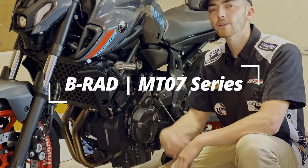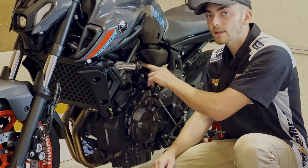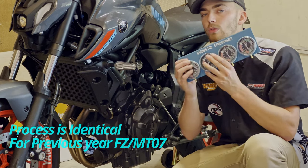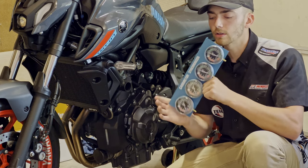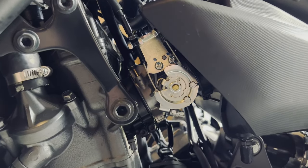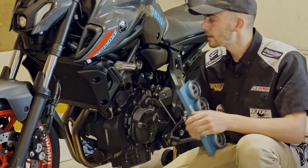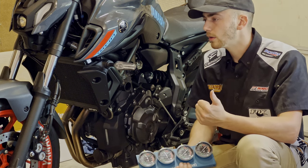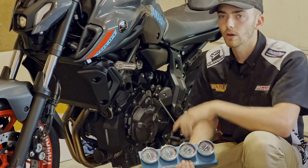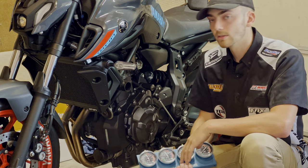Welcome back to the channel. B-Rad the Builder here, and in today's video I'm going to show you how to sync your throttle bodies on your 2021 Plus Yamaha MT-07 using vacuum gauges. I'll show you how to hook up all the hoses, what you're going to be looking for in the gauges, how to sync the gauges, and also why it's important. If you're having a rough idle or you just changed your spark plugs or did the valve adjustment, this is something you're definitely going to want to do to make sure it's running really well.